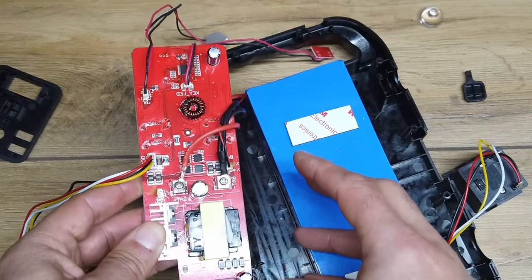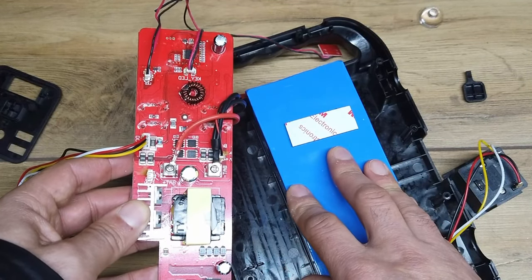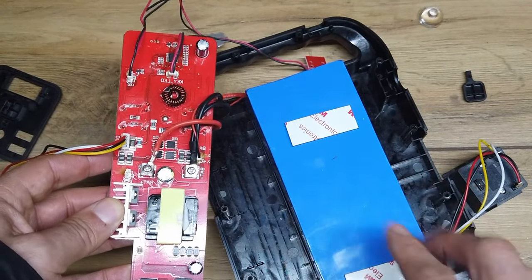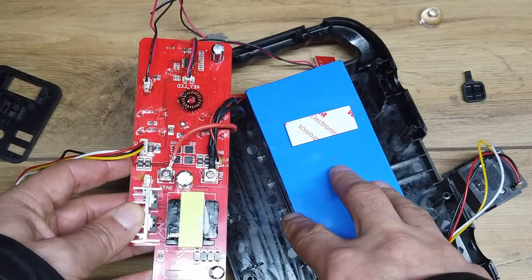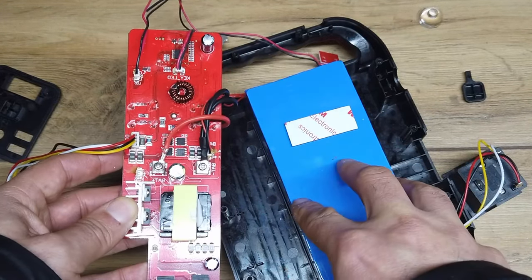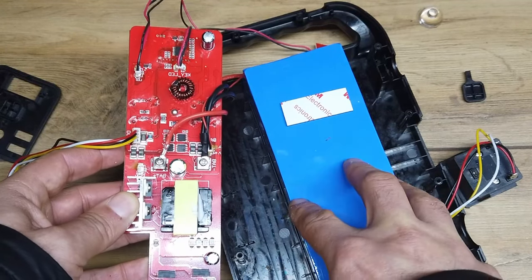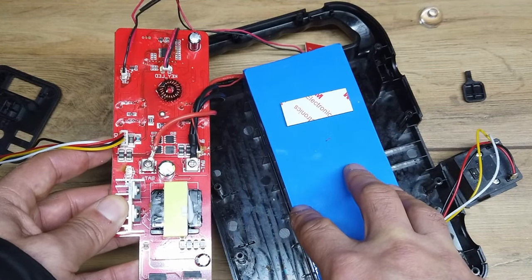It will take me ages to try and understand where it's failed and why it's failed. Trying to get a spare chip and the appropriate firmware for that chip will be almost impossible. So what we're going to do is repurpose this unit and make use of this battery — put some of our own little PCBs inside here.